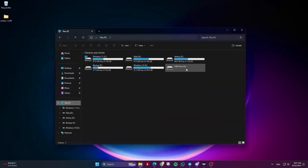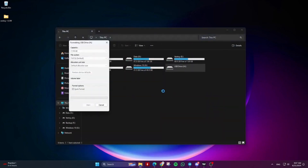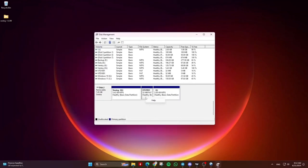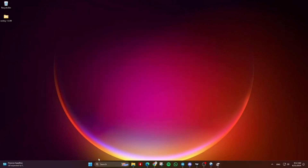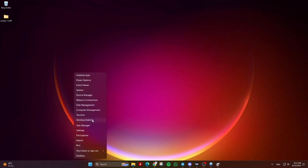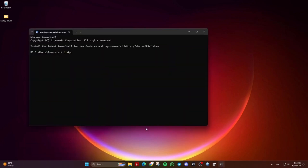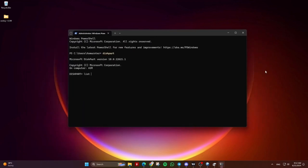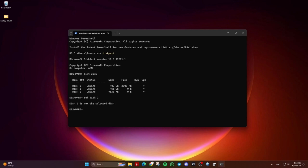Finally, format the USB drive, HDD or SSD, and it will return to its normal state. Method 2: delete all data and partitions using diskpart. Go to the start menu or search bar and search for CMD. Right-click the command prompt and choose run as administrator. Then type diskpart and hit enter. Next type list disk and hit enter. Identify the disk you want to clean — in my case it's disk 2. Then type select disk 2 and hit enter. Make sure to choose the correct disk number. Then type clean and hit enter. This will delete all the data and partitions on the selected disk. Finally type exit and hit enter.